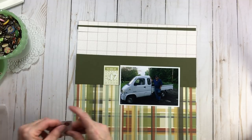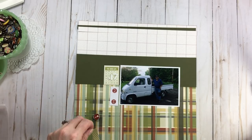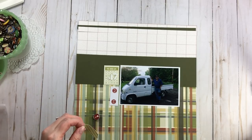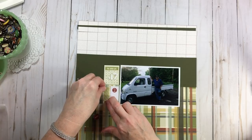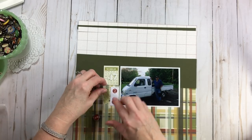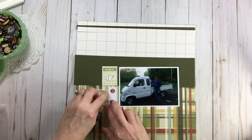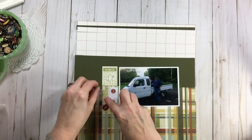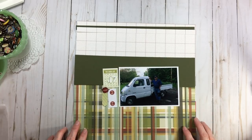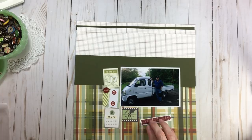I'm using ephemera, stickers, brads, and all kinds of things — everything from my color drawers. I found these brads in my bowl and one says 'record.' So I'm basically going to follow the frame of my photo — color blocking, I think they used to call it — with ephemera, die cuts, embellishments, stickers, and dimensional stickers. I went by red and green from my color drawers. Red and green does not always have to be for Christmas.